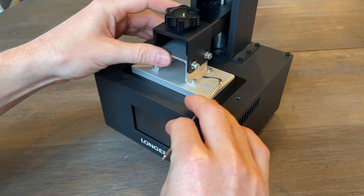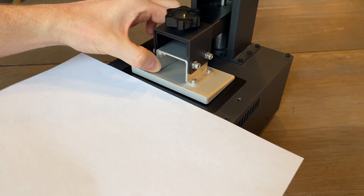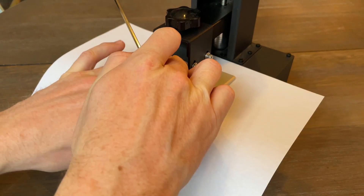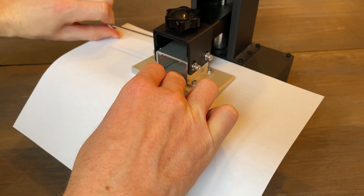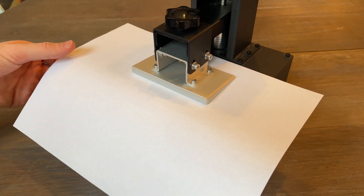Once the plate is on, I need to level it. Just loosen the 4 screws on the side and put a piece of paper underneath. Now hold the plate down while tightening the screws. The paper should slide out with a little resistance. I was worried this step would be frustrating with a cheap printer, but it only took one try.